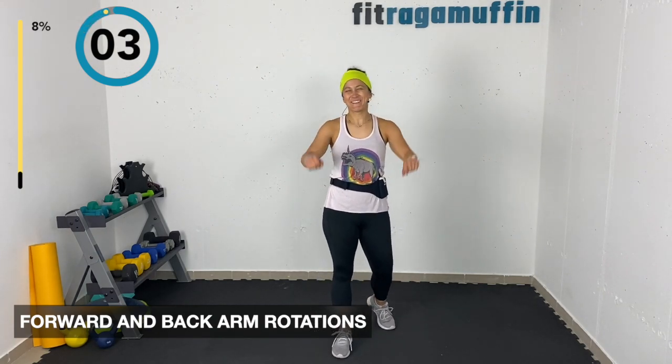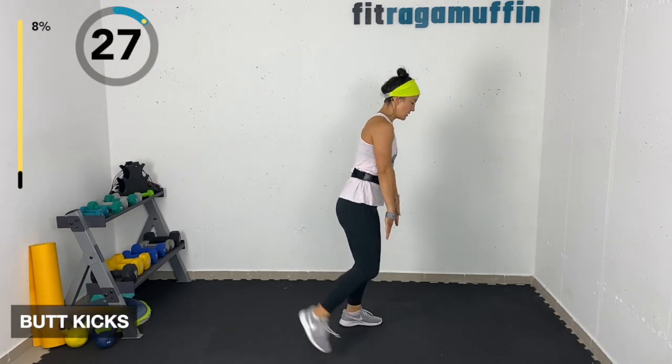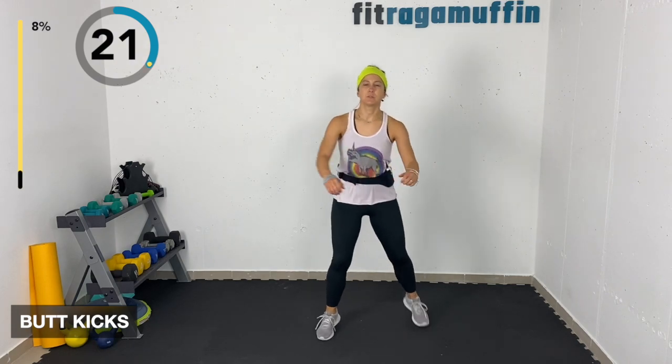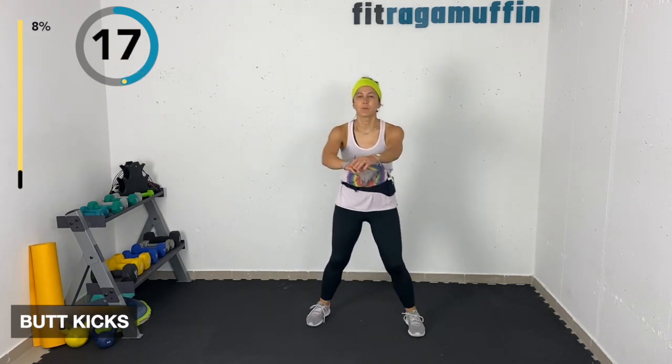Butt kicks coming back, pulling back. Act as if your knees are parallel to the ground. Option one is here at low impact, option two you can pull it back quicker with some arms, and option three is faster.